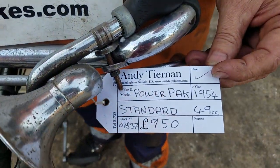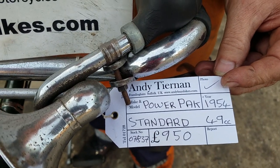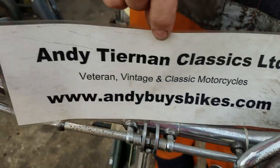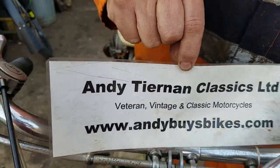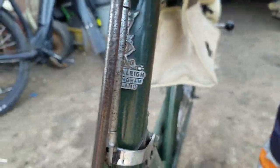Here we have a 1954 Power Pack Standard — wonder what the deluxe one was like. Very honest man, Andy. These are Tennen Classics, and this is on a Raleigh all-steel. Little herons on the front, isn't it? Yeah.